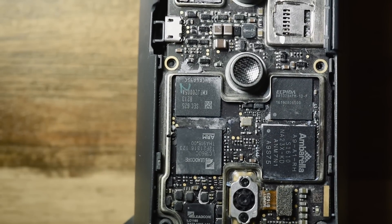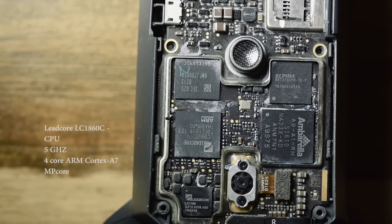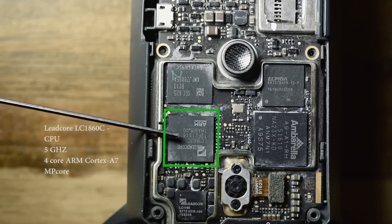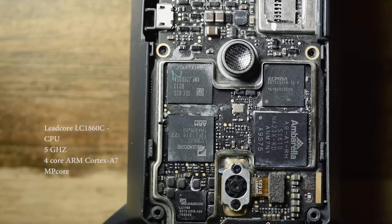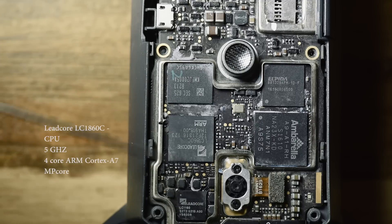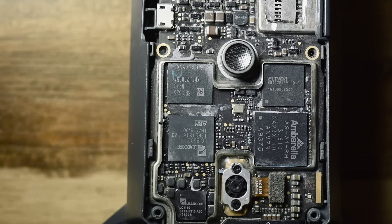Moving on to this side here — this chip is a Leadcore LC1860C CPU. This is an ARM CPU and is the brains of the whole Mavic. All the other instructions flow through here, even though there are dedicated chips to handle certain tasks like vision sensing.